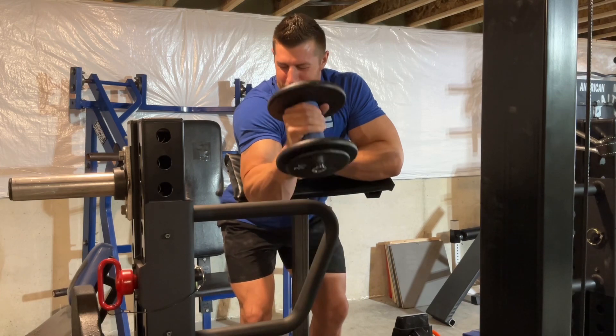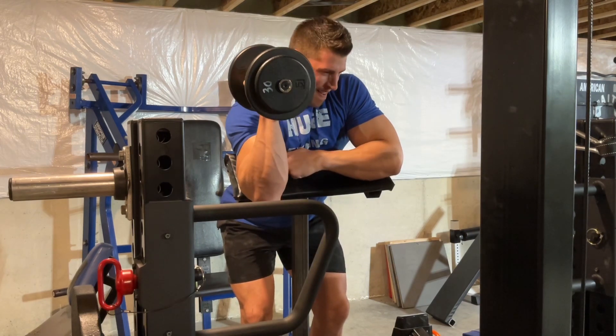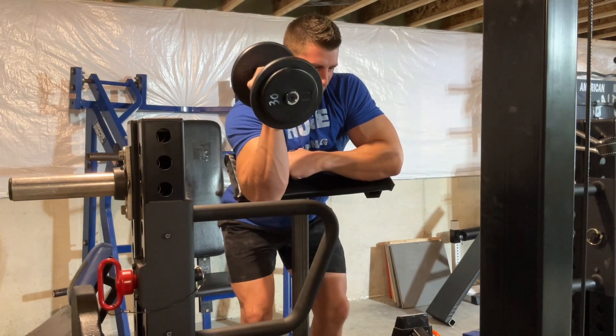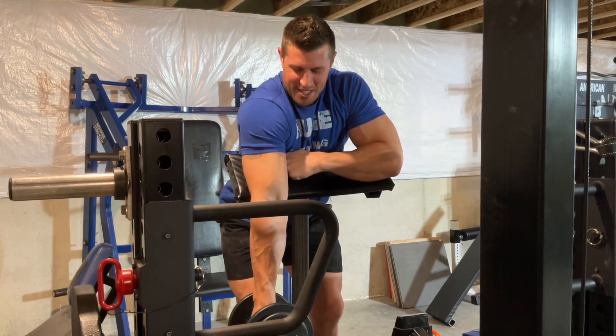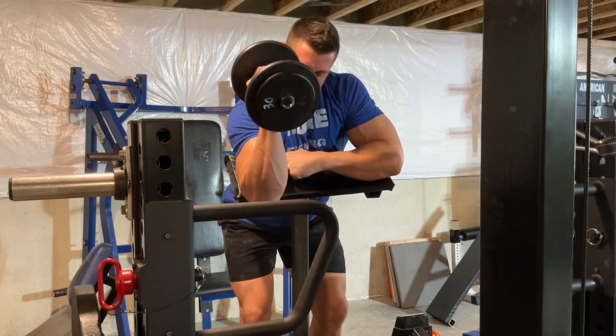All the way down, up, squeeze. Once you get to that peak contraction, hold it for a second. Come back down, stretch, come back up, squeeze.